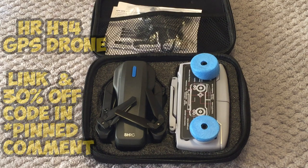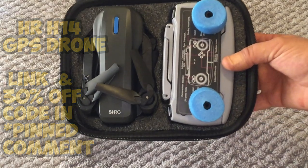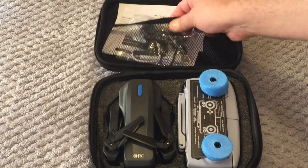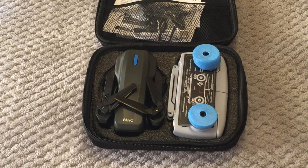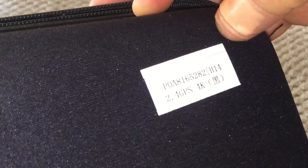Here it is — this is the HR H14 brushed GPS drone, made by the company SHRC. There are two versions of this one: there is a 5G Wi-Fi version, which I did actually ask for to review, but unfortunately my contact at Banggood said it wasn't available yet — they were waiting for a new shipment. Maybe at the time of releasing this video the 5G option is available, but they had to send me the 2.4 gigahertz version.